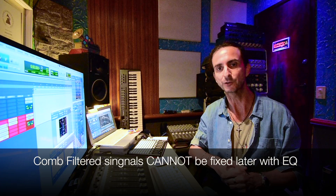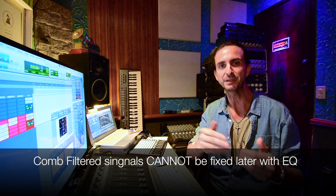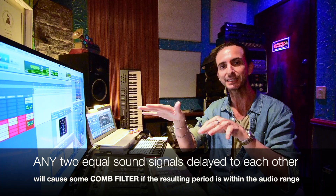When you mic a sound source with a multiple microphone setup, you've got to be aware of the distance of the mics and what they are capturing. Because you may be running the same scenario of having the same sound source delayed with itself by a certain amount of time — and that should definitely be avoided.